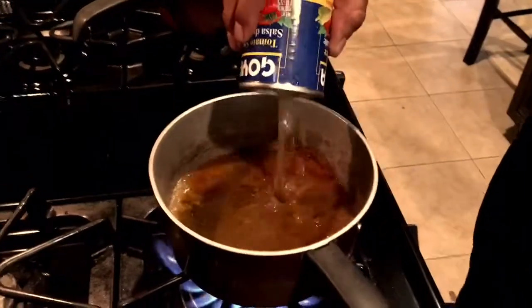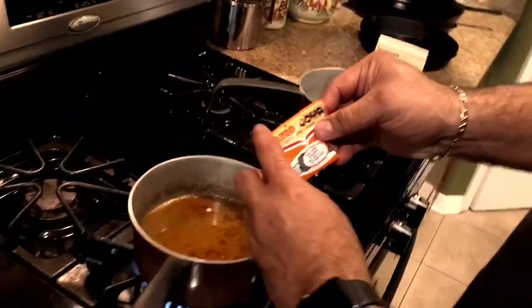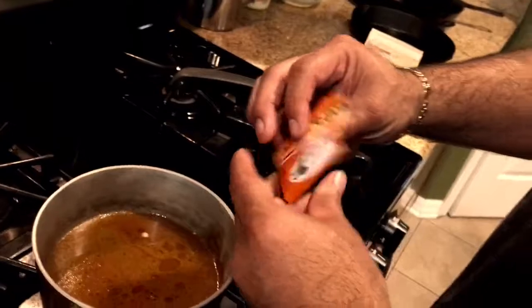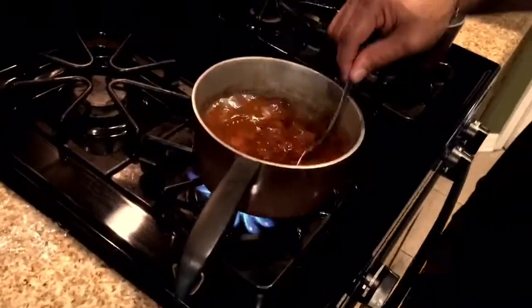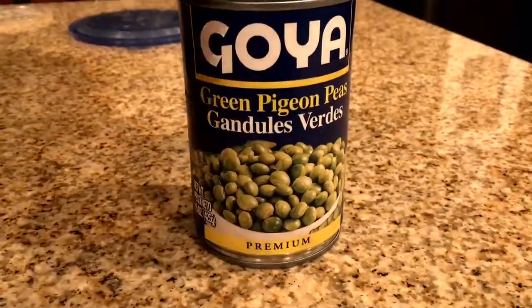Next, take a packet of this special seasoning called Sazon Goya — it's another Puerto Rican seasoning — and pour it in there. It'll give it color but it will also give it a nice extra kick of flavor. Next, you're going to want to get some Goya brand green pigeon peas.